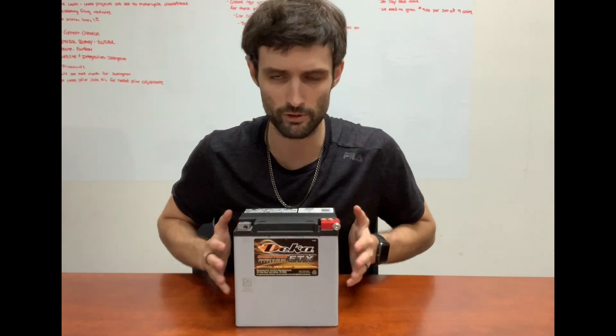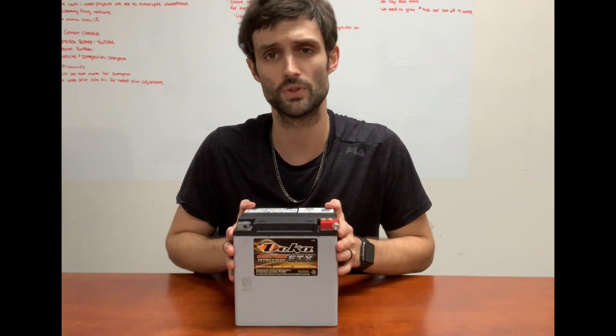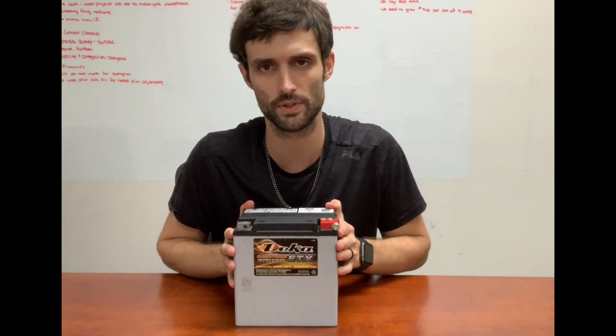When you buy the battery brand new from us, they're going to be within a month of the manufacturing date on the side of the battery. They're all going to be topped off prior to sending them out, so they're going to be fully charged, ready to go. We top off all of them before they leave our facility here.